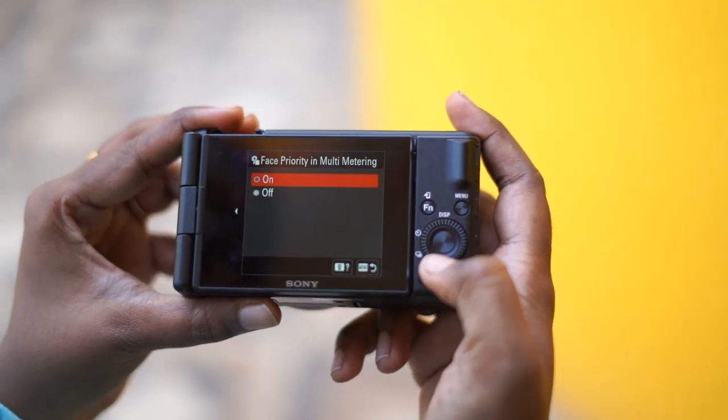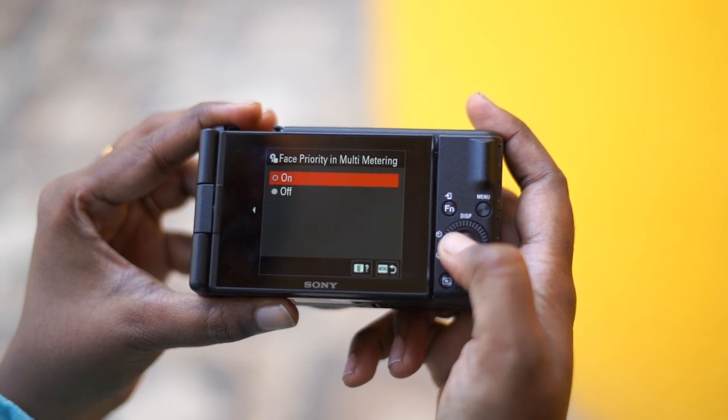Another great feature is auto-face exposure. In auto mode, if the face is dark and the background is lighter, when auto-face exposure is on, we can highlight the face so it will be brighter and the background will be lighter. There is a face priority mode, so the face is easier to keep in frame and we can track the face easily.